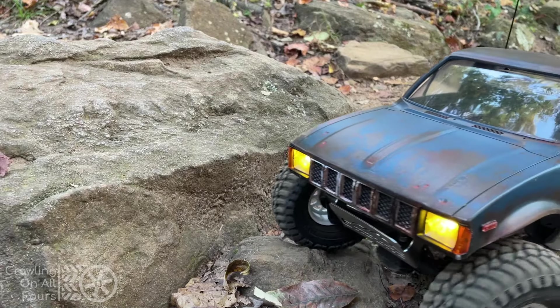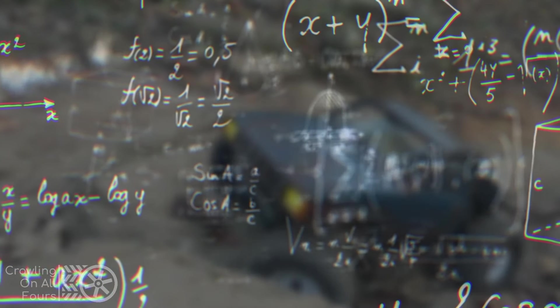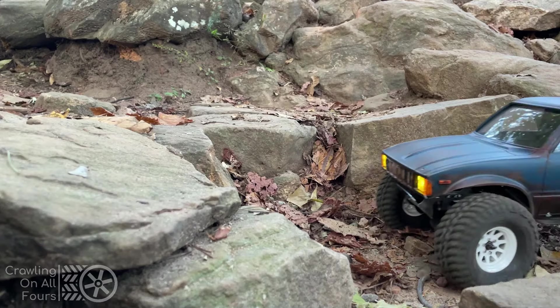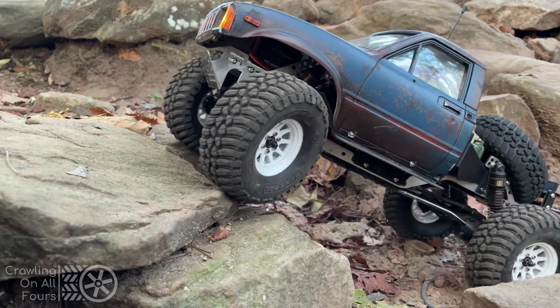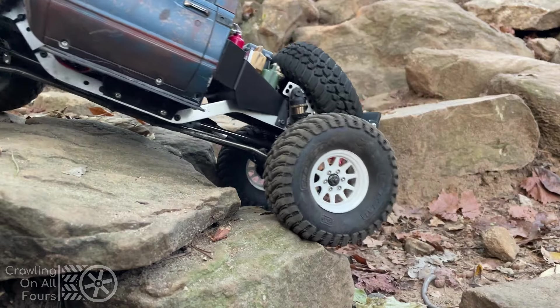Now what does that all mean? Honestly I'm not a mathematician, an electrician, or an expert in power delivery, but I do know that when I pull the throttle and keep it steady the truck rolls over obstacles without stalling, which is a significant improvement over how the truck performed in the beginning of this video when I described the stop-and-go action of the brushed motor and ESC as I went over the rocks and obstacles.